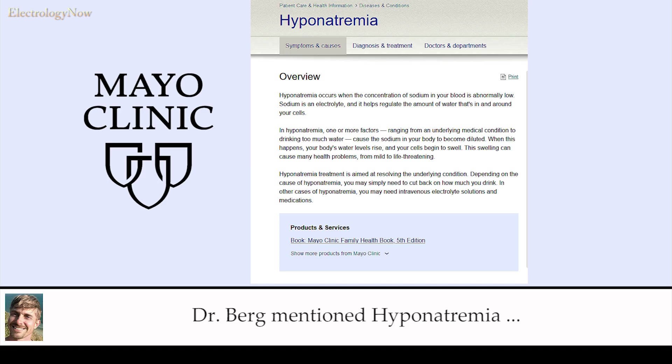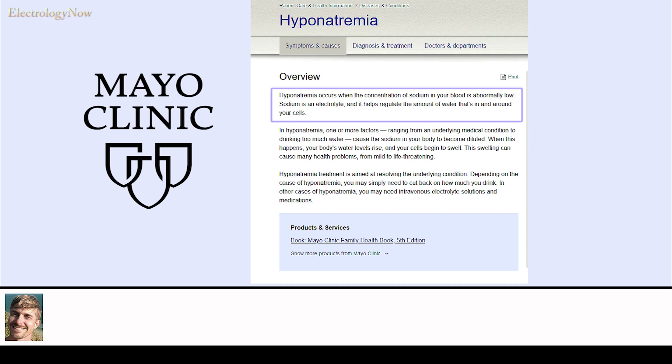Dr. Berg mentioned hyponatremia — let's see what the Mayo Clinic has to say. Hyponatremia occurs when the concentration of sodium in your blood is abnormally low. Sodium is an electrolyte and it helps regulate the amount of water in and around your cells. In hyponatremia, one or more factors — ranging from an underlying medical condition to drinking too much water — cause the sodium in your blood to become diluted. When this happens, your body's water levels rise and your cells begin to swell, causing health problems from mild to life-threatening.